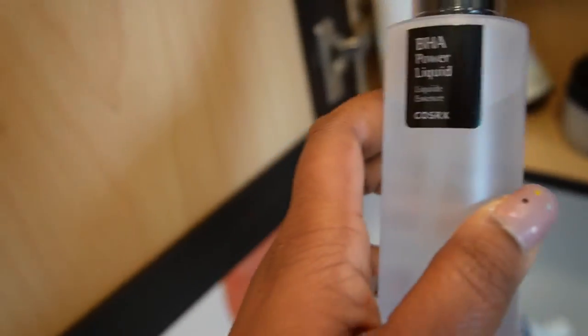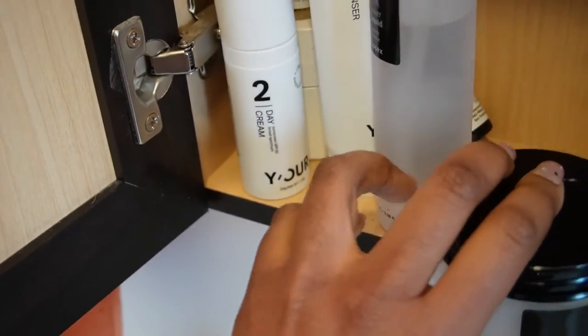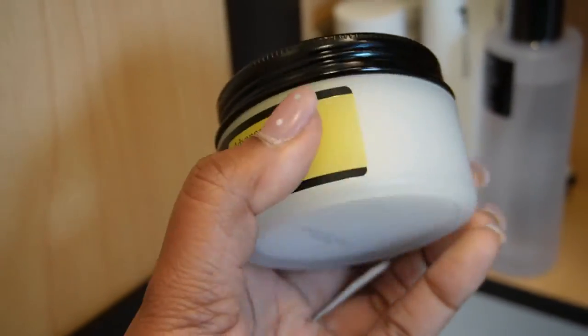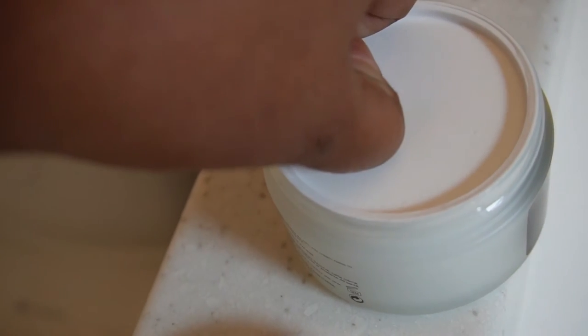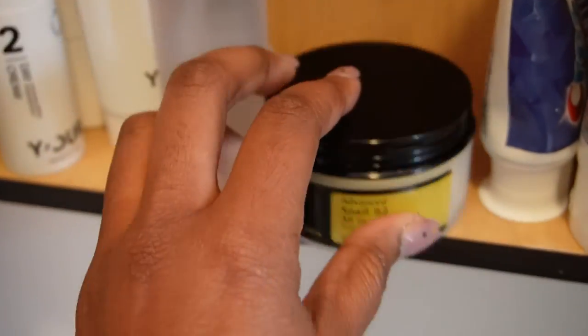COSRX is the best — when I say my face stays moisturized, it stays moisturized. This is just a liquid essence. And then the all-in-one cream — it has snail essence or something. Let me show y'all the consistency — look at this. It looks sticky but once you put it on your face it's incredible moisture 24/7, the entire day. You won't have to apply anything else.